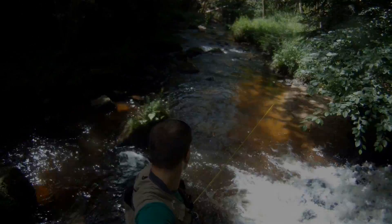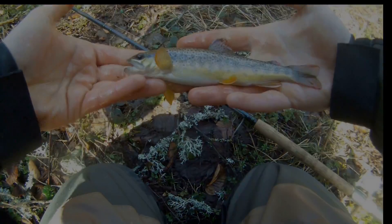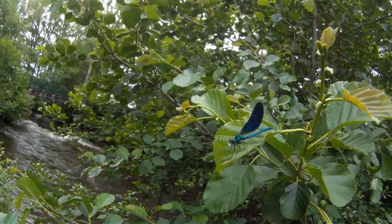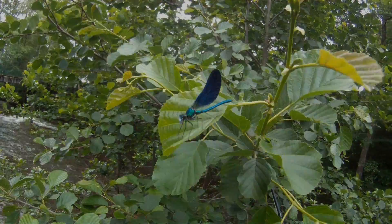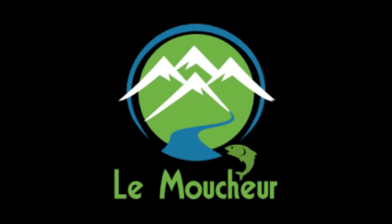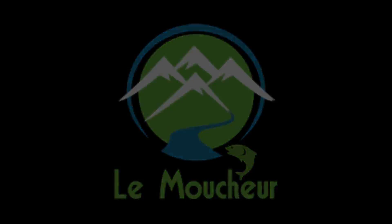Hello everyone, welcome to the show. I am the host of the show. Hello everyone, it's Lumoucheur.